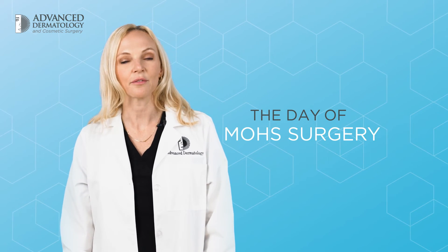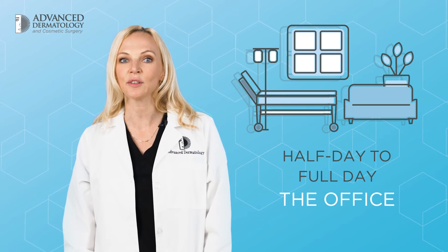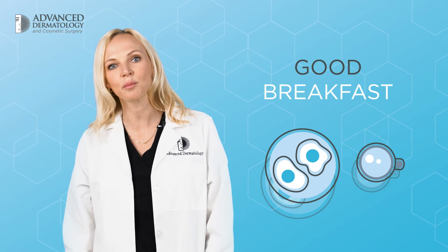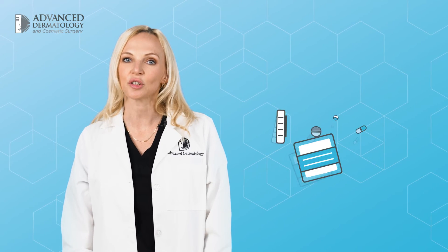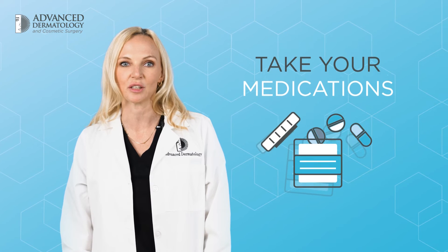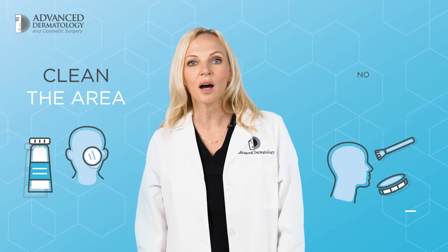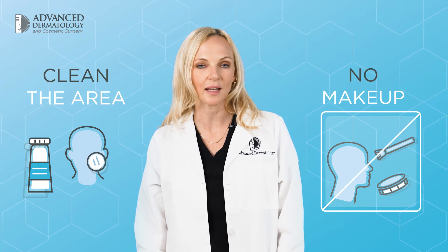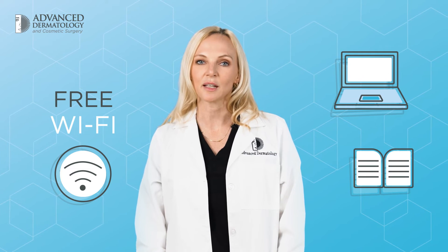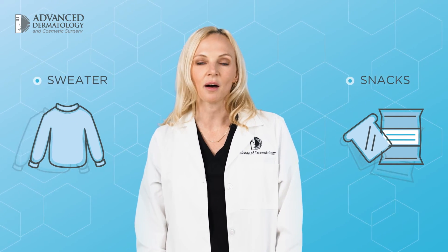On the day of your Mohs surgery, please plan to spend a half day to full day at the office. Before arriving, make sure to eat a good breakfast. Unless otherwise instructed, take all your normal medications, especially any blood pressure medication. Thoroughly clean the area around the target lesion and do not apply makeup on or around the cancer. We have free wi-fi, so bring a personal device preloaded with entertainment or a book. Bring a sweater and pack any snacks to have with you at the office.